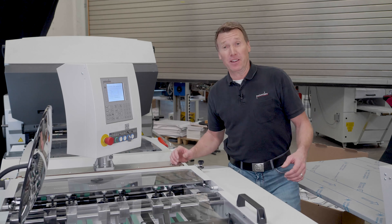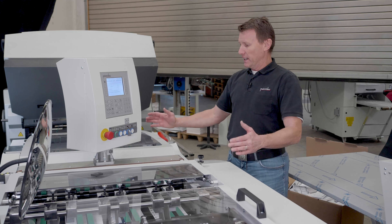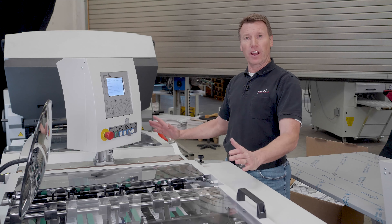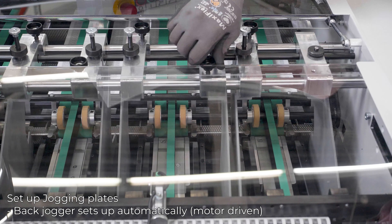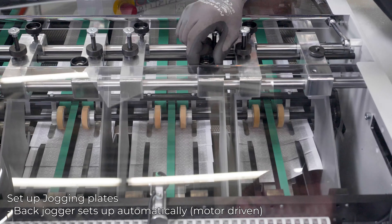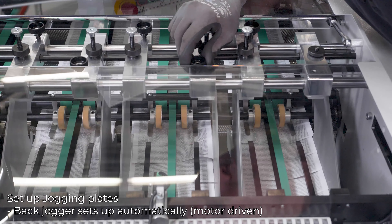Now we have set up the pharma delivery. We set up the round belts, we set up the pressing station. Here in the shingling area, we don't have to touch anything. The last thing we have to do is set up the jogging plates in the hopper area, but this is something we can do in running production and from the outside.